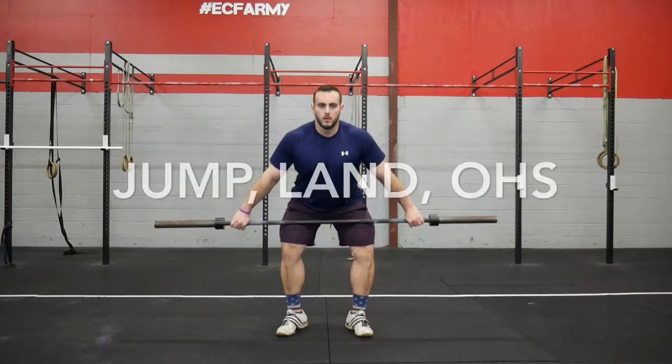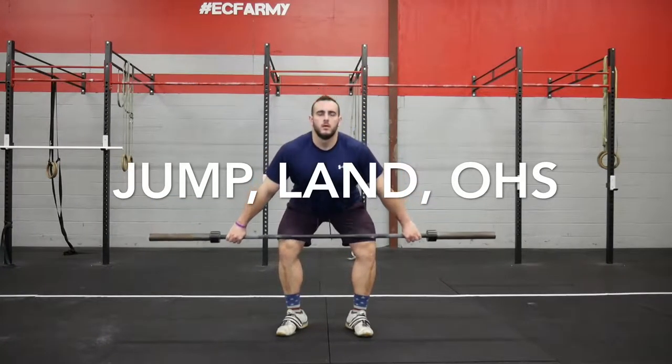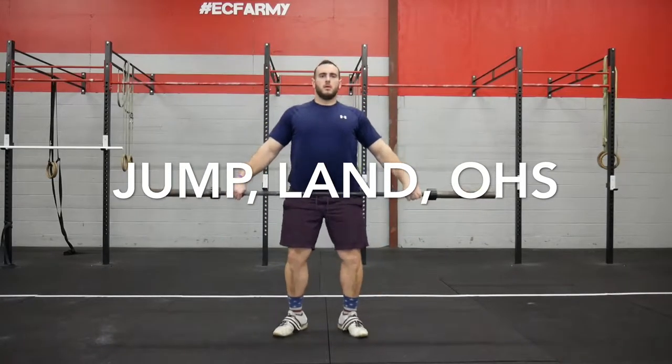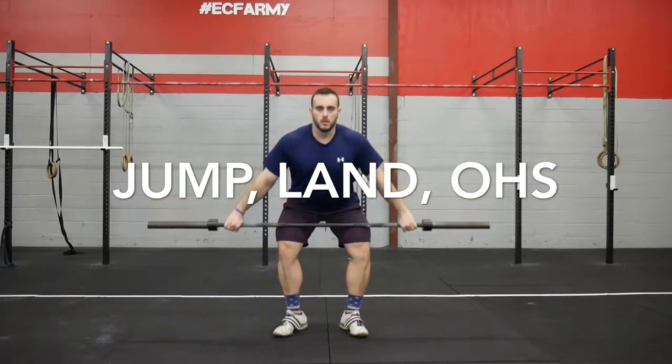Then we'll go a little bit more in depth with it. Simplifying it down, the snatch is just a jump and land in an overhead squat position. So for our basic overview, we're going to talk about the jump, the land, and the overhead squat.